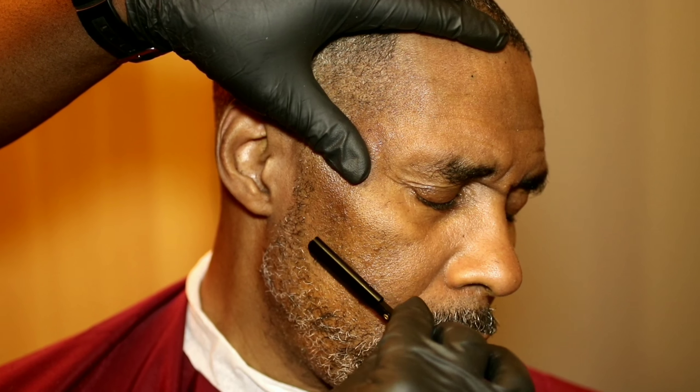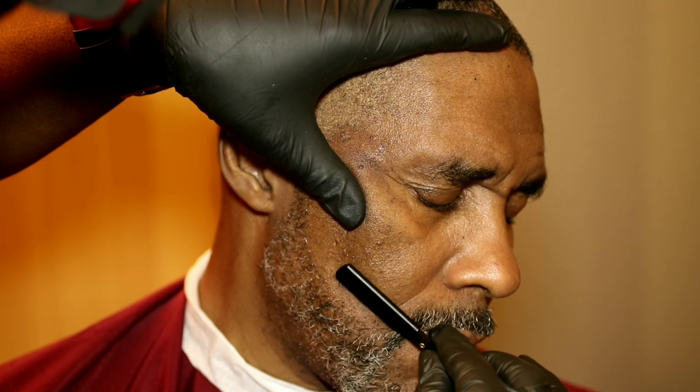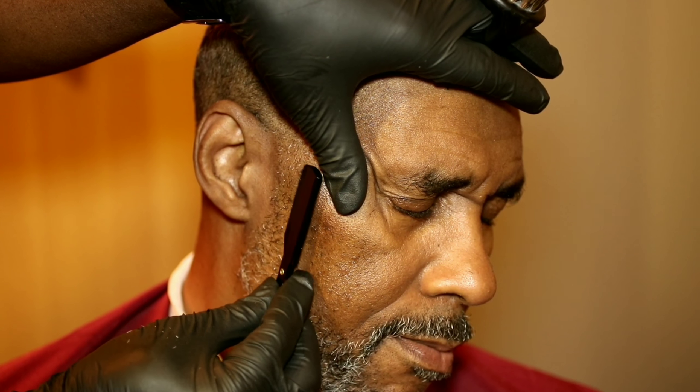I'm just trying to straighten this fade down, man. Make that line sharp — the beard line always has to be sharp. That's what makes the beard pop, that sharp line.